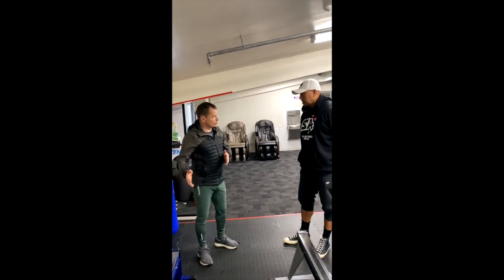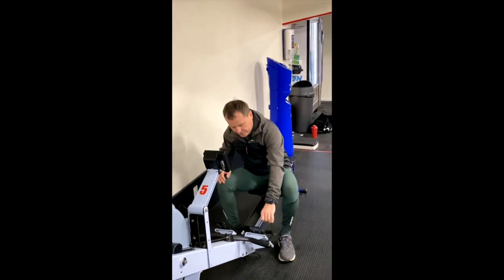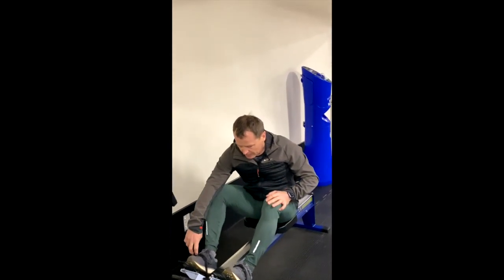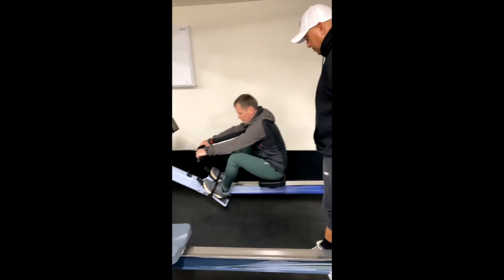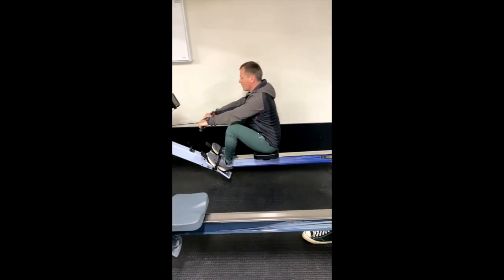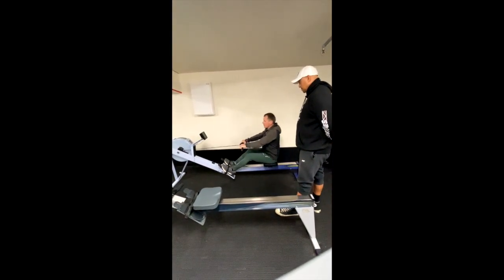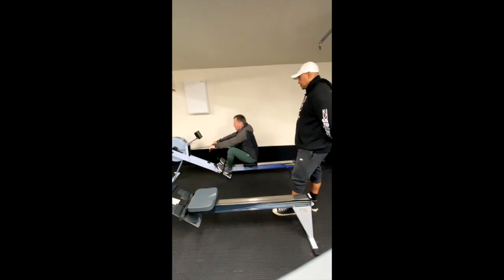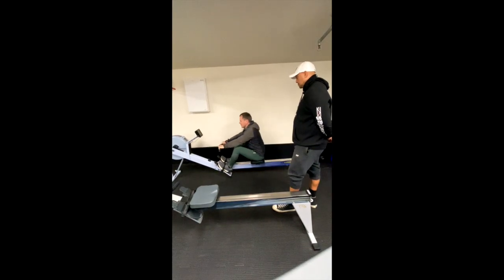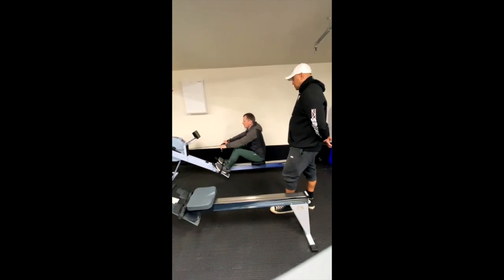I demonstrated to you what you should do on this machine. You should sit and fix your feet, and use the monitor to control your speed and time. I showed you: legs first, then hands. Control your back — your back should be neutral. Push with the legs, pull with the hands. After warm-up, you should go faster for 50 seconds, then a little bit slower for 45 seconds.